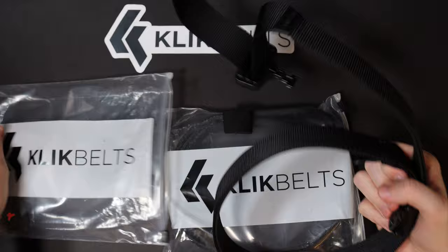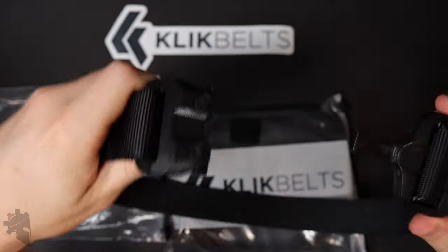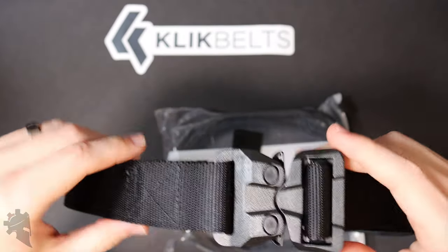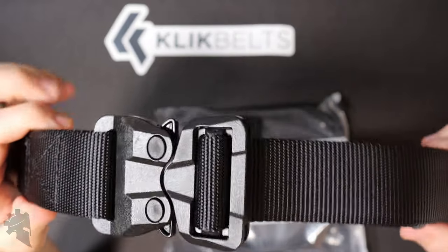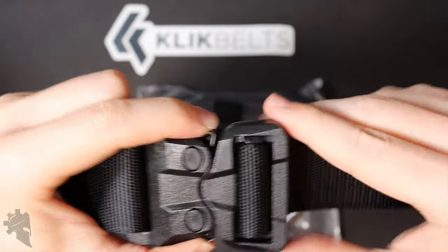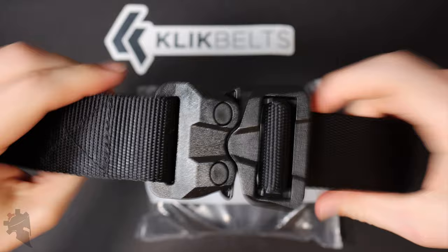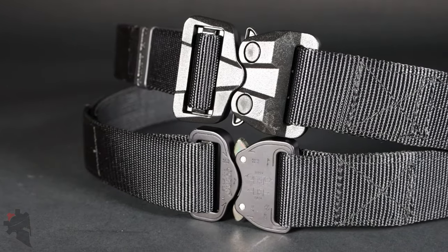This one is what they call the TSA approved buckle design. By TSA approved, there's no metal in the belt at all anywhere. So if you spend a lot of time going through airport security, you wouldn't actually have to remove your belt like you normally would. Because this is all polymer, it's not going to set off metal detectors. It is the same Cobra buckle design as their flagship belts, but all plastic or polymer.